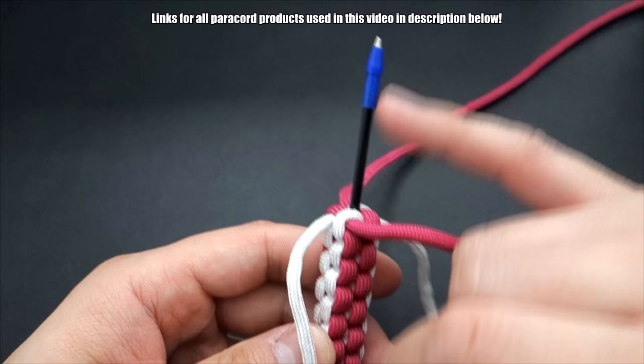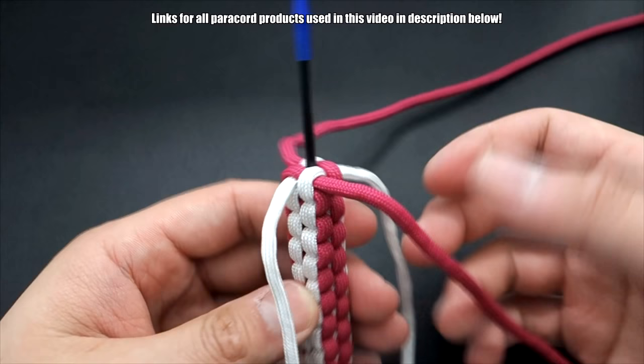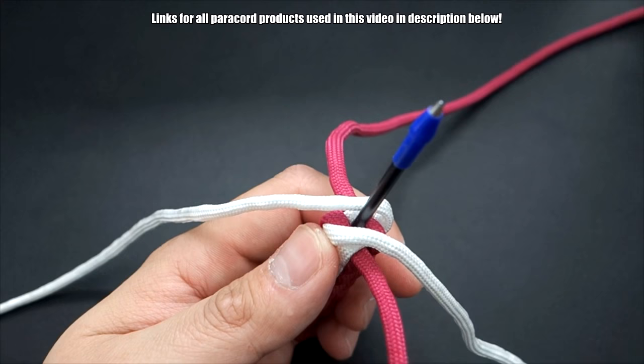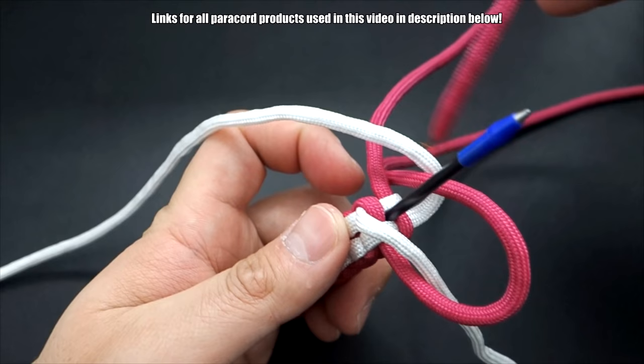I decided to make some changes to this tutorial — originally I was just going to do the box knot all the way up, which is fine, but it might be a little boring, so I'm making it a little fancier. We're going to transition into the crown sinnet, or the round knot. Instead of going over this way, we're going to go the opposite — go across each side like so, and then still tie that same square knot. This is the knot we used for the mini nunchucks, so if you've seen that tutorial it should be familiar.